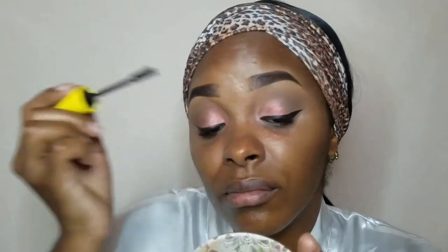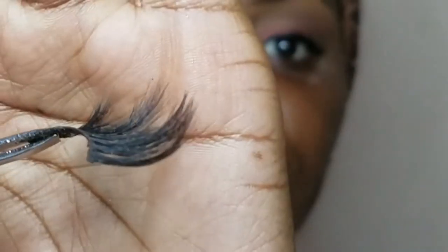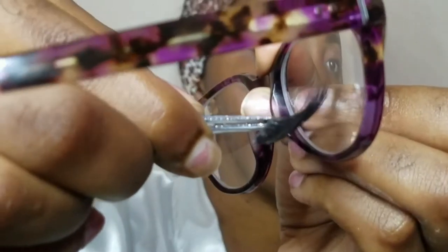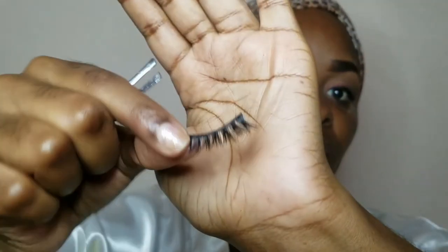For those of us who have beautiful lashes, you can just go in with a volumizing mascara. For me, I tried, but I have no lashes, so I will be going in with some falsies after the mascara. If you do choose to go with lashes, don't go with ones that are too long — they'll just be touching the lenses when you wear your glasses. I'm going with these shorter lashes which are very cute and won't obstruct my eyesight.